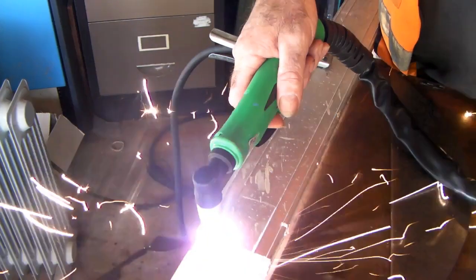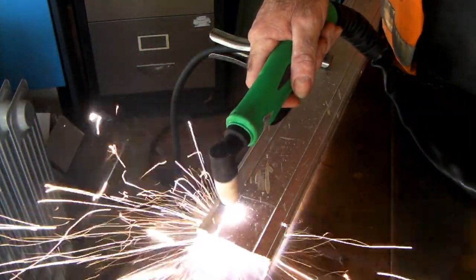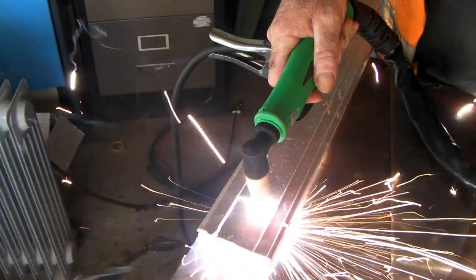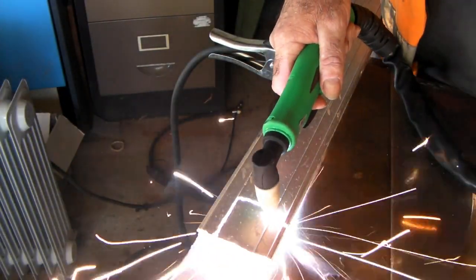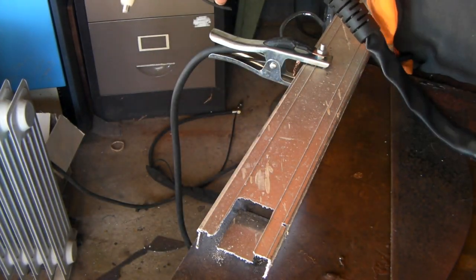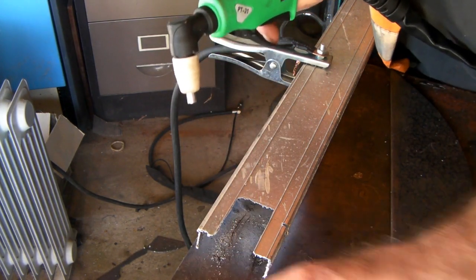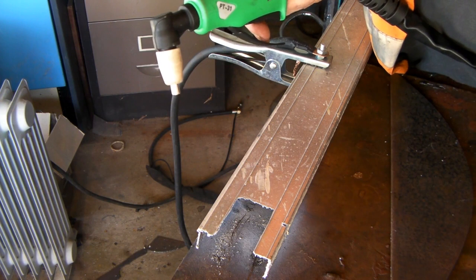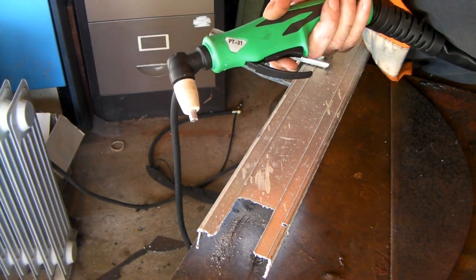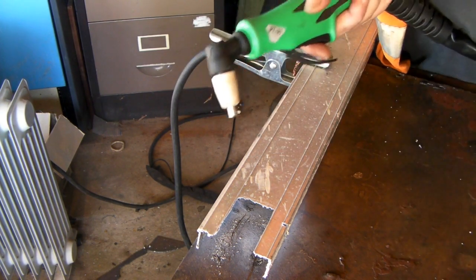As you can see, that cuts quite easily - not a problem at all. Don't touch that - you'll burn yourself. So that's all good. We've cut that out, that's about what you'd expect.